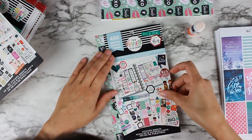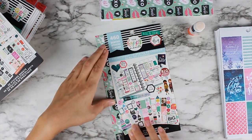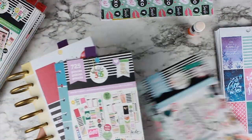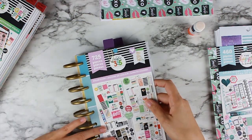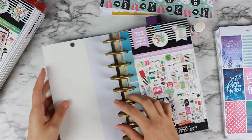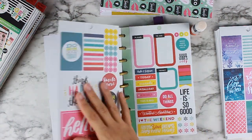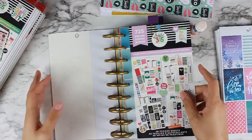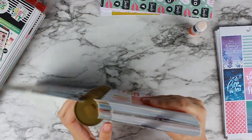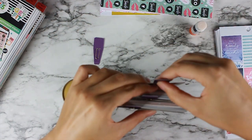All of the supplies that I'm using are going to be linked in the description box below just in case you want to pick any of this up for yourself. I'm a big Amazon shopper, so most of it's going to be Amazon links. So that is the first page done. I don't put a sticker page on the back of mine — I leave it blank and then all the sticker pages are double-sided. My cover sheet is done. If you want to decorate the inside of that cover page, you can, but I'm just going to flip it to the back.